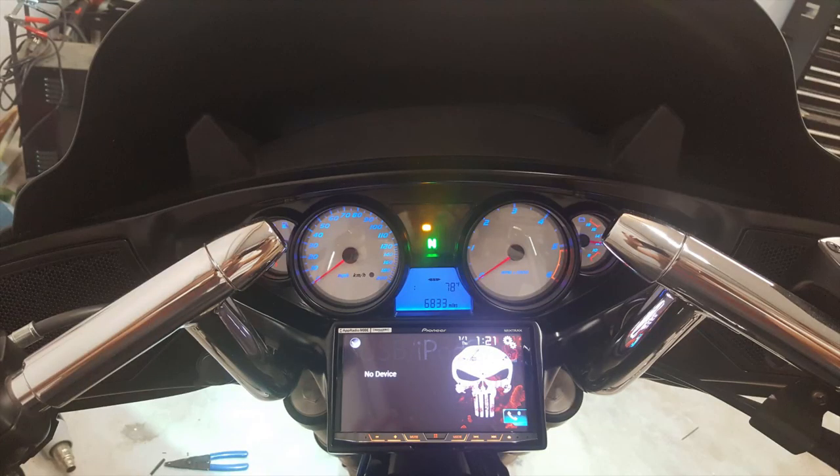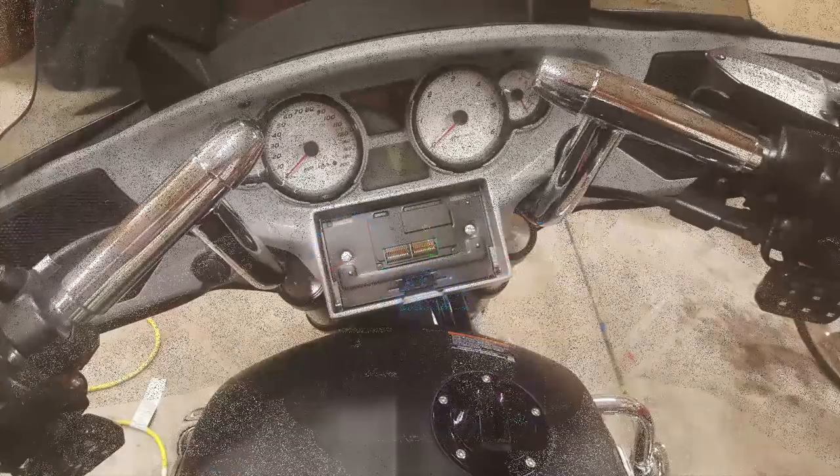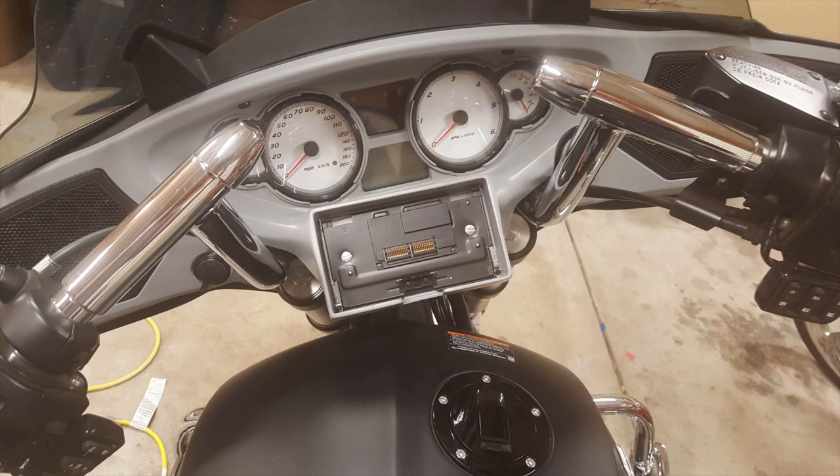This first picture here is obviously the finished product. This next picture shows you that the face plate is detachable. There's a space underneath where you can press the button to detach it from the unit itself. So whenever it rains or whenever I'm parking somewhere I don't want to leave the stereo, I can pop it off, throw it in a saddle bag, lock it up, and not worry about it getting stolen or getting wet.